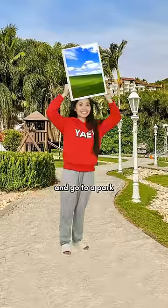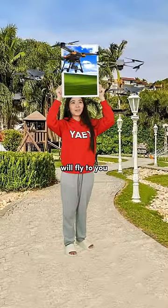Take the painting and go to a park. Show the painting and a swarm of drones will fly to you, cause they like sceneries.